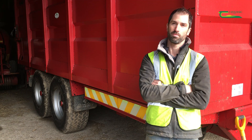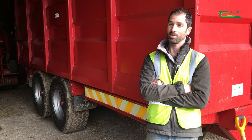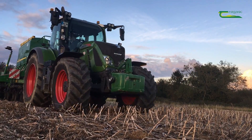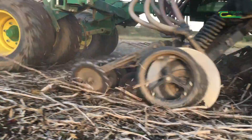The farm is still probably 50% min-till and 50% direct drill for this year. The reason is, as someone once said to me, you have to earn the right to direct drill. And I think as we move through our rotations, more of the farm will move into direct drill and away from min-till.